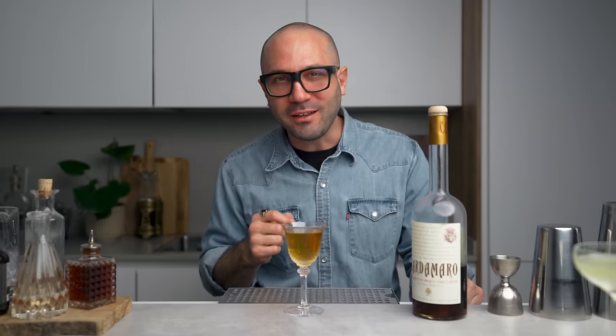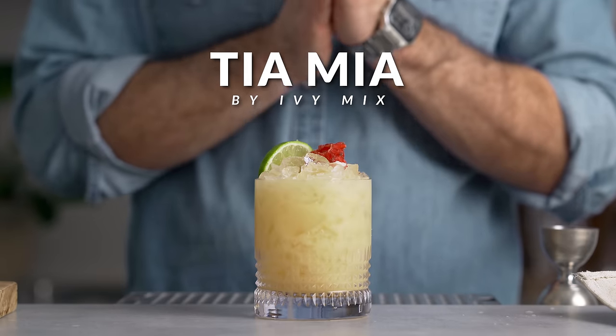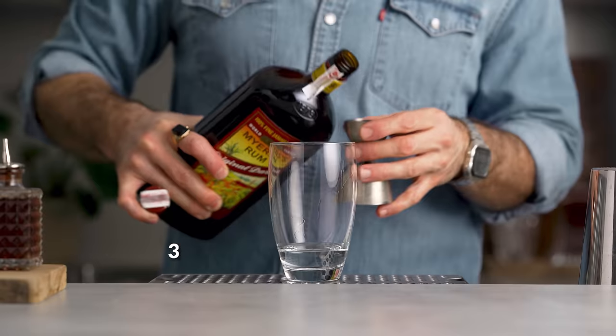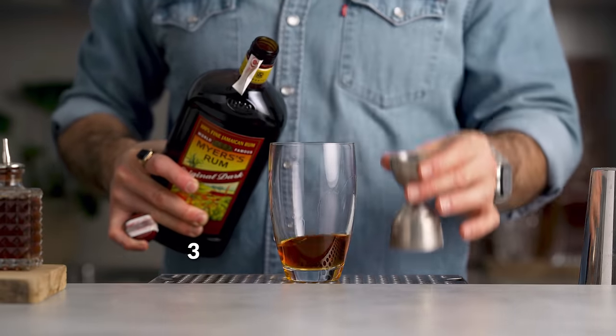Now let's move on to the third cocktail of the day — we're going back to something more refreshing. We're going to make the Tía Mia. This one was created in 2010 by talented bartender Ivy Mix in New York City for one of Julie Reiner's projects called the Lani Kai, which was a Hawaiian-themed bar and restaurant that no longer exists unfortunately. But the cocktail remains in the mezcal cocktail repertoire — it's a tasty riff on the Mai Tai.